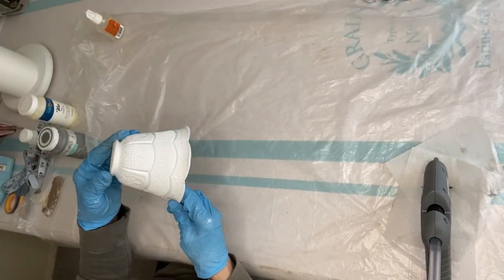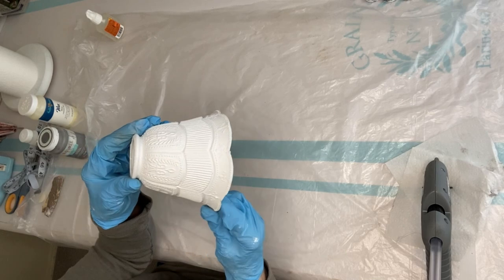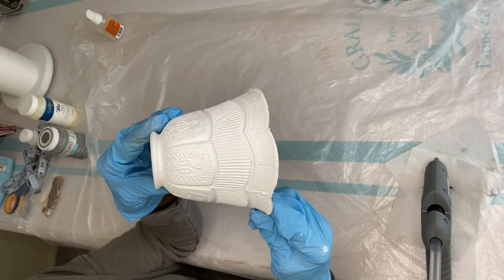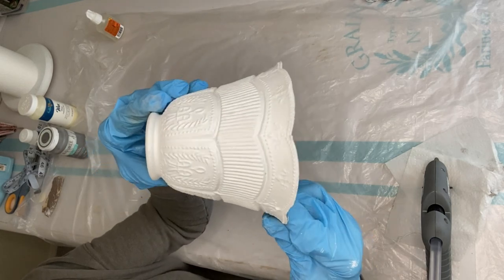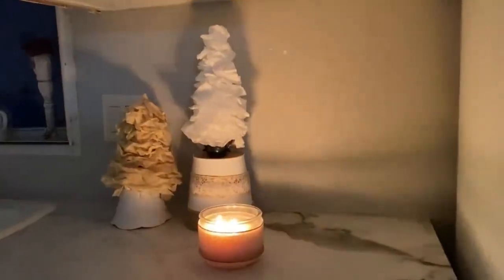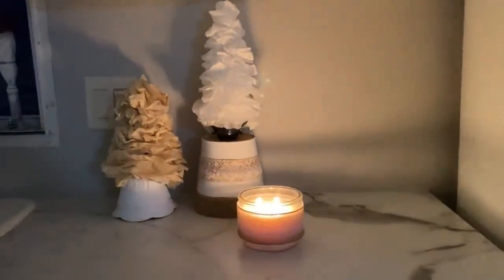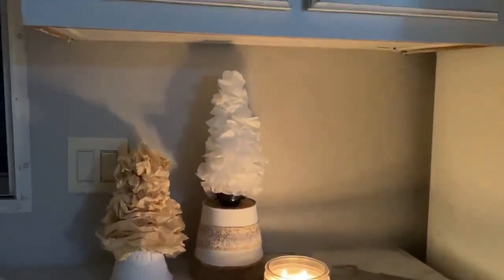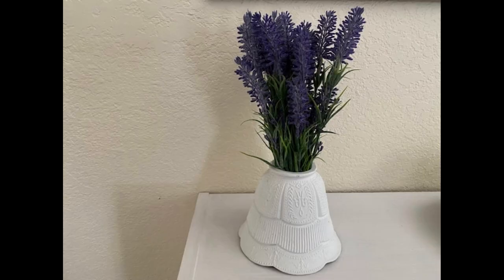Another idea is to use this as a cake or treat stand — imagine this pretty plate filled with goodies for an afternoon tea. For more inspiration, let's look at another smaller light shade I repurposed. I did the same thing with chalk paint. Just look at the gorgeous detail on this shade. I used this as a base for a coffee filter Christmas tree I made — so pretty. This could also be used as a vase to hold flowers. If you wanted to use real flowers, just insert a small jar with water under the shade.